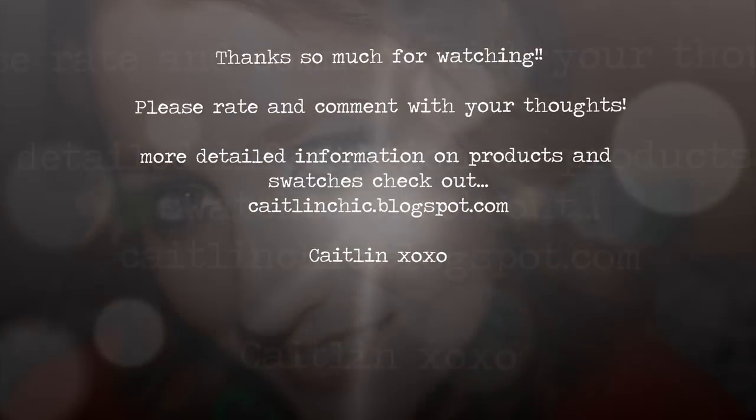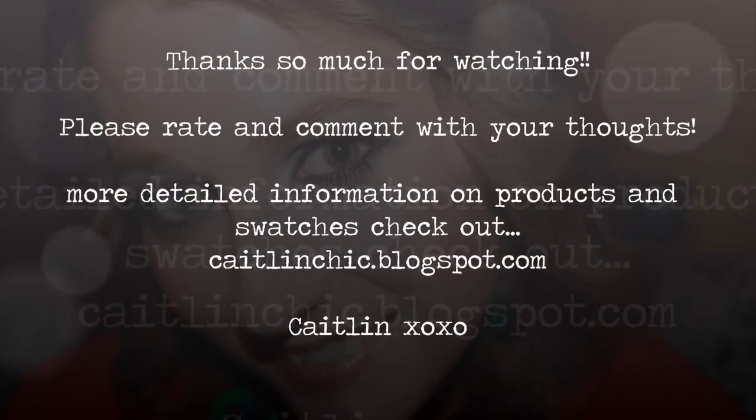So guys, this is my final look for the L'Oreal contest. I really hope you guys like it — it's a really nice, fun look. As I said before, it's kind of a peacock-inspired look, just like my earrings, great for fall with jewel tones. They are great products, I really do like them. Thanks for watching, guys, and don't forget to check my blog for any updates.